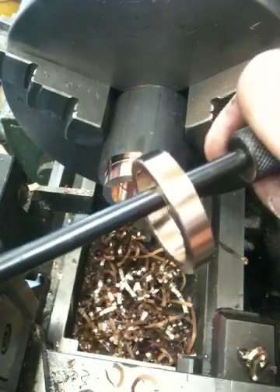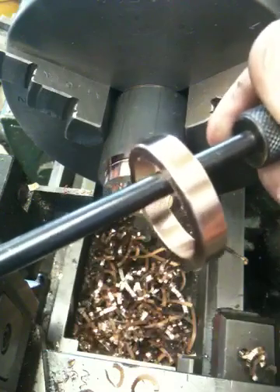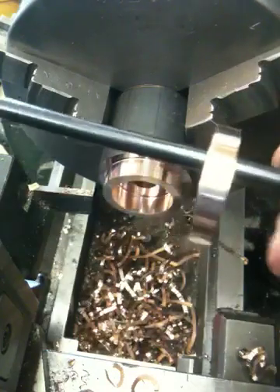So there you have it. Unfortunately the thing is blazing hot so it's kind of hard for me to hold. I will finish parting off the second seat and we'll install these in the heads and get this thing back on the road.